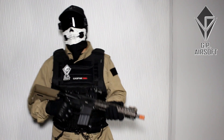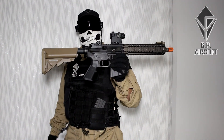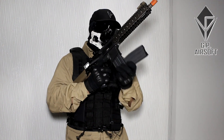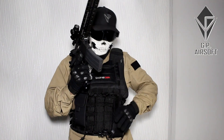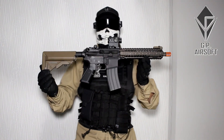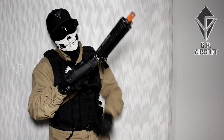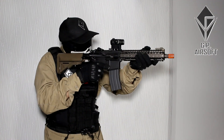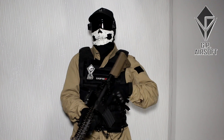Hello there, welcome. Gaspar here from GPRsoft, your 4th favorite GBBR channel. Today I have a very special video for you guys — the review of the MWS GBBR from Tokyo Marui, the Mark 18 Mod 1. This is supposed to be the greatest GBBR ever created, and I finally got my hands on one. It is brand new and I tested it out in a game, so let's do the review.